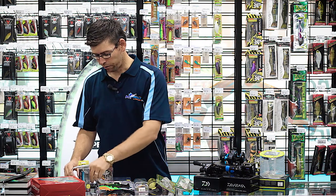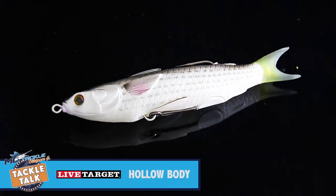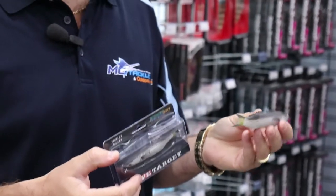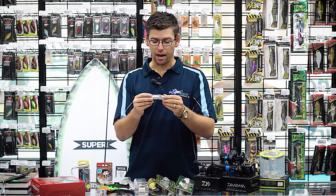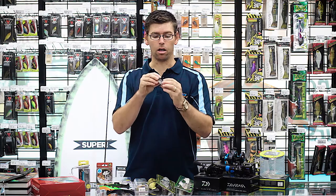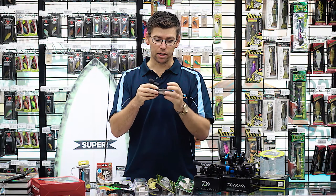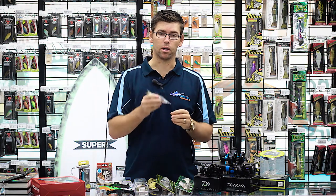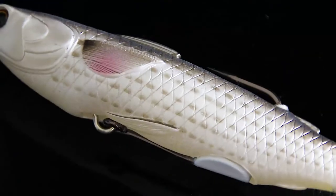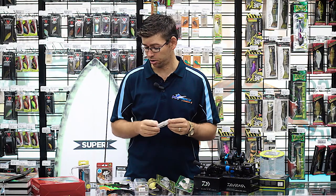Another one we've got from Live Target is the hollow-bodied mullet. It's a new one that's just hit our shores from Live Target in the US. We've got a couple of sizes and colours in stock. They're an almost entirely weedless mullet presentation, but they're hollow-bodied, so when you squeeze them down, your hook's exposed. When you get that strike, fish bites down, you get a really good hookup rate. Really simple design, but these are going to work a treat. Throw them into some tight country and you should be up for some fun.